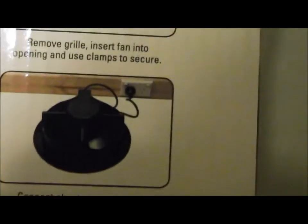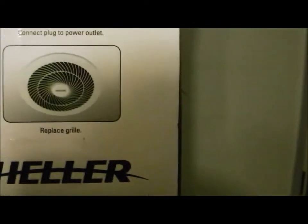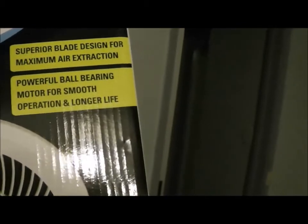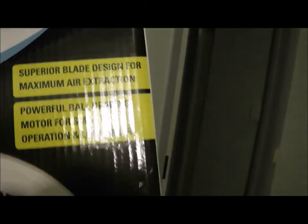No more open design motors that get dirty, full of dust, and inside clag up the bearing — which usually is a slip bearing in these cheap designs. Instead you get a fully enclosed motor with ball bearings, with easy installation and installation instructions on the template. You can always clean out the grill real easily — it doesn't block up. Have a look how big these grill sections are. It has a superior blade design for maximum air extraction, with powerful ball bearing motors and smooth operation and longer life.